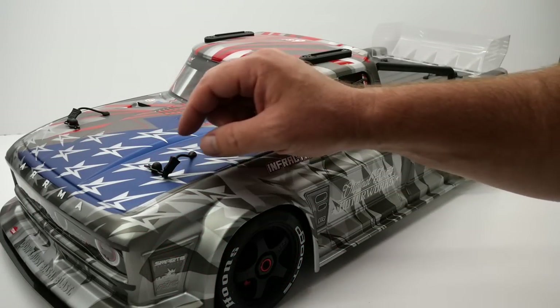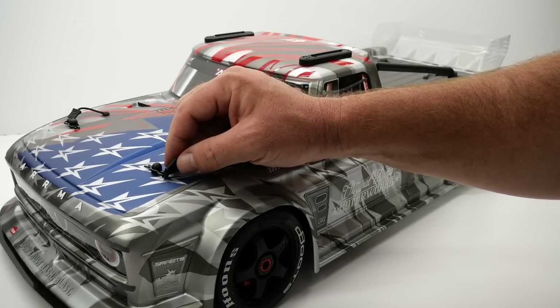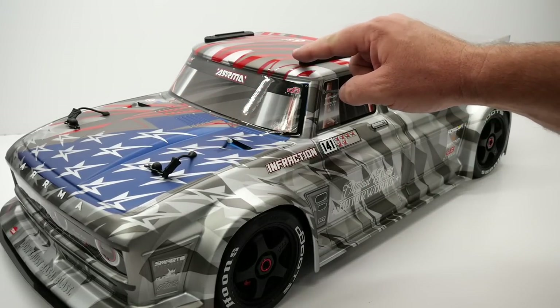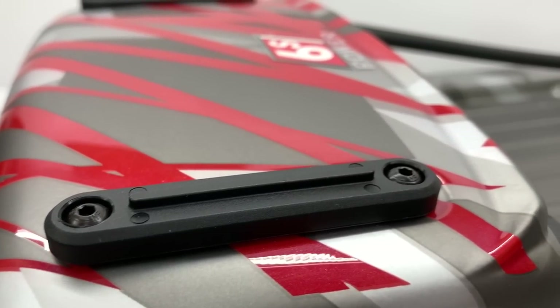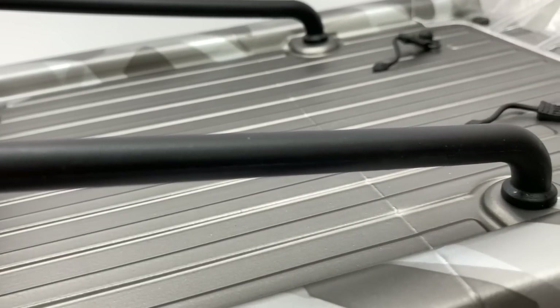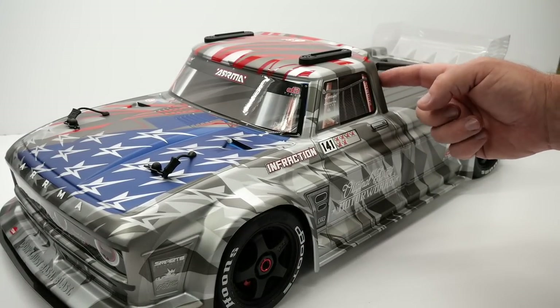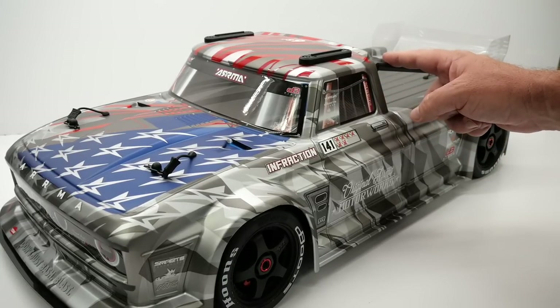Other features on the body include Arma's famous lanyard body pins — I think every RC should have these things. It helps you to not lose your body pins and keeps them attached to the body. You do have a skid plate up on the roof — when you bash a little bit harder than you should you land on your roof and go sliding for tens or hundreds of feet, and it protects the body. Also a roll cage back here to protect one of the weakest portions on any truck body which is the little section between the cab and the bed — it's a direct 90 degree angle and of course that is the weakest portion of it.